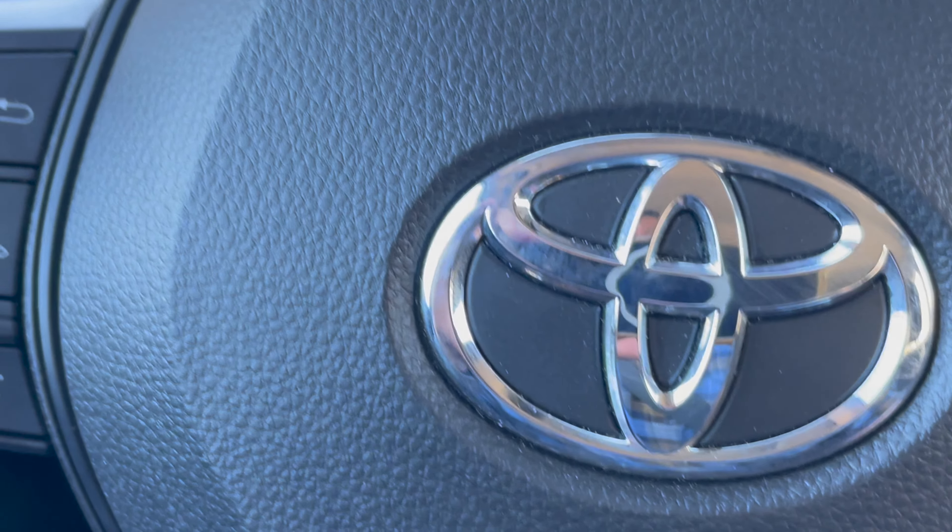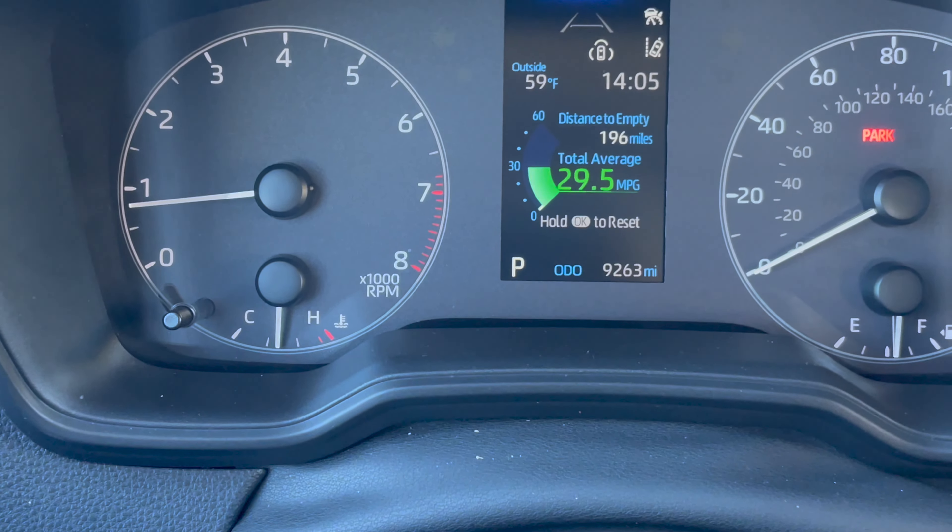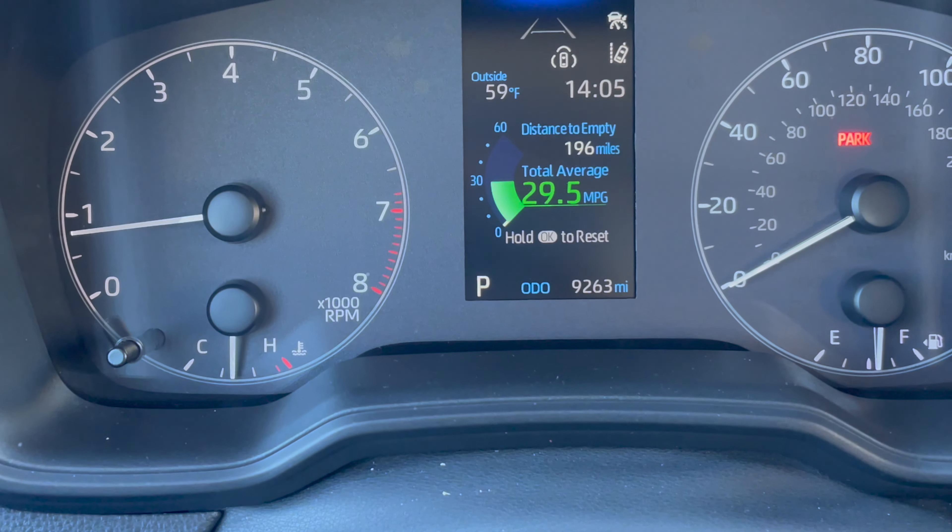This is the 2023 Toyota Corolla. If you're looking to turn off the pre-collision automation on this car, it's really easy.